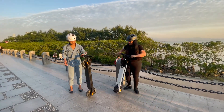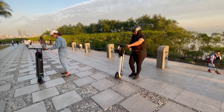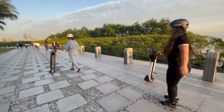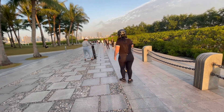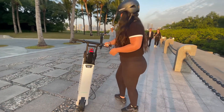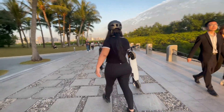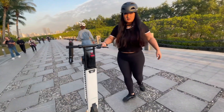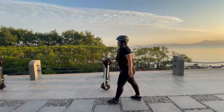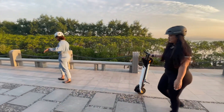You have to angle it a little bit at first — yeah, you've got to angle it a little bit. Now it works. It's pretty cool, right? And then you can just take it on a walk.